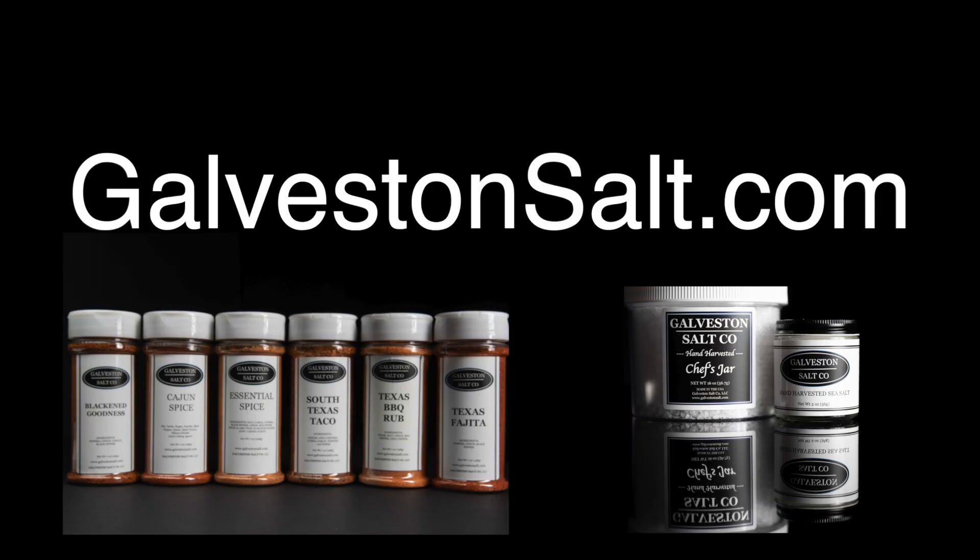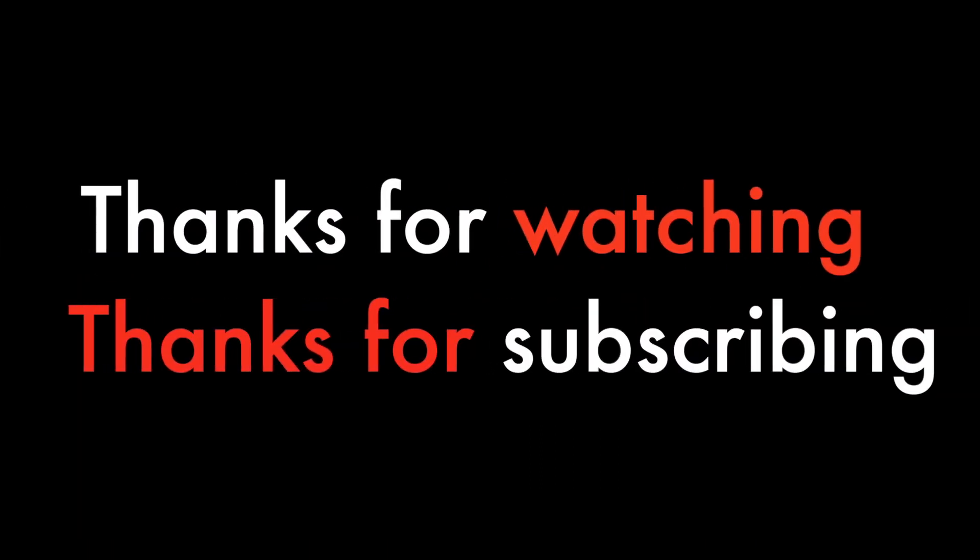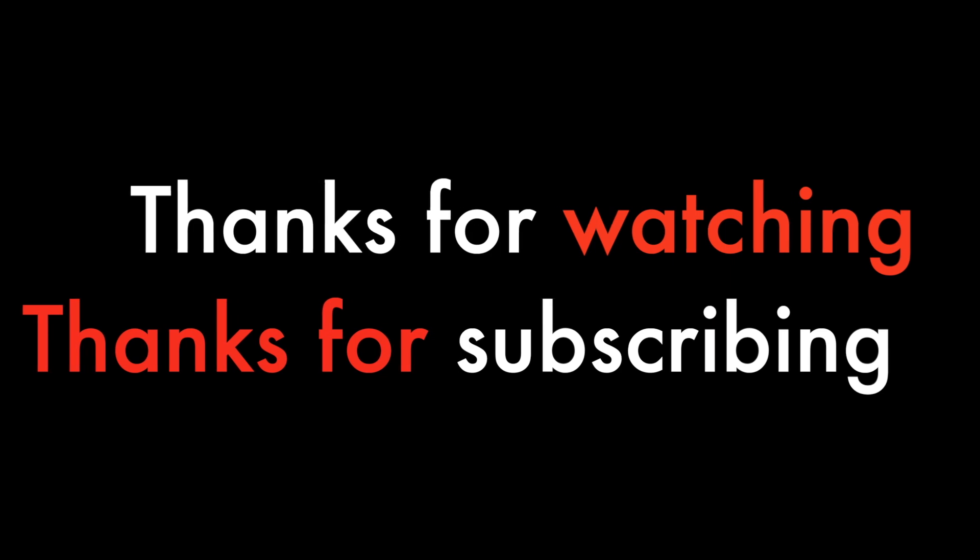Send me pictures, let me know how it does. This is Steve at Galveston Salt. I'll see you next time. If you want to try our salt and our spices, go to galvestonsalt.com where you can find all of that. Plus you can schedule yourself for one of our fun cooking classes for whenever you're going to be in the Galveston area. As always, thanks for watching and thanks for subscribing to our YouTube channel. This is Steve from Galveston Salt, and I will see you next time.